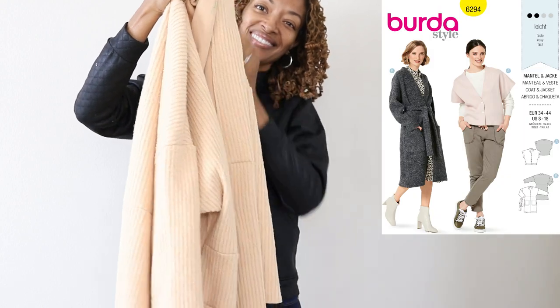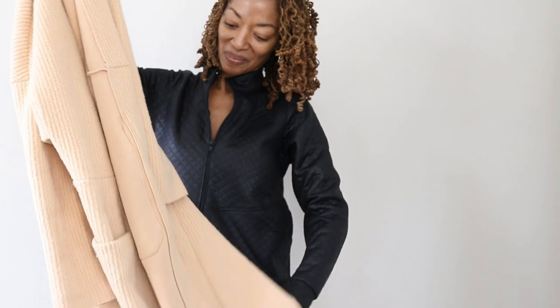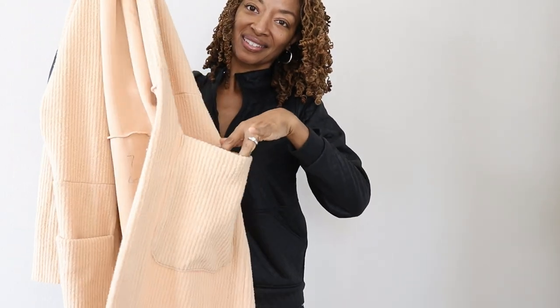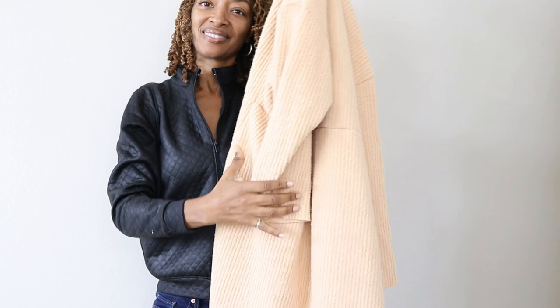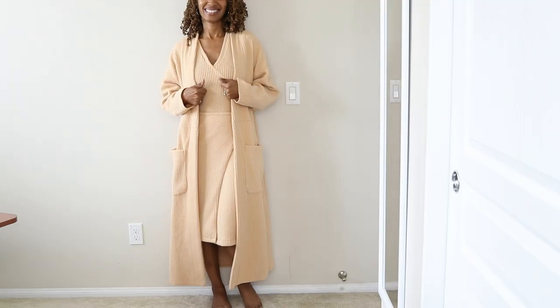Berta 6294 is this long garment that I like to refer to as a duster. It does have pockets. I've made this duster before. This time I decided to lengthen it just a little bit.